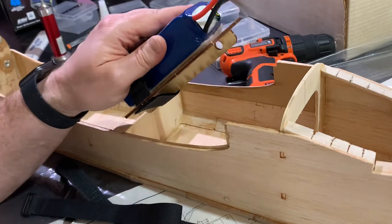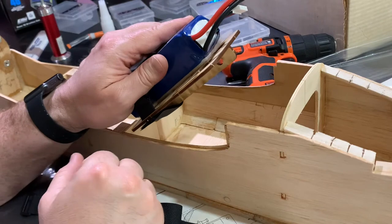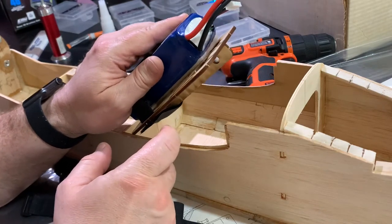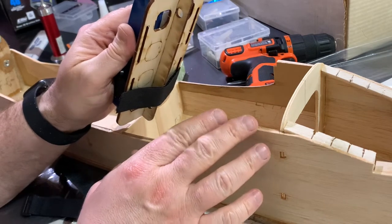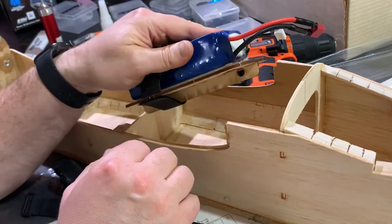Hi friends, welcome to the PlainFunRC channel. I'm your host, Saul. We are going to continue with part two of our fuselage build for the St. Croix Models Long EZ.